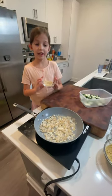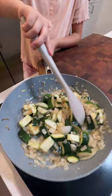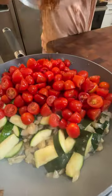Once your onions are tender, add three cloves of minced garlic and one medium zucchini. Stir occasionally so you don't burn the garlic. Add two pints of cherry tomatoes and a pinch of red pepper flakes.